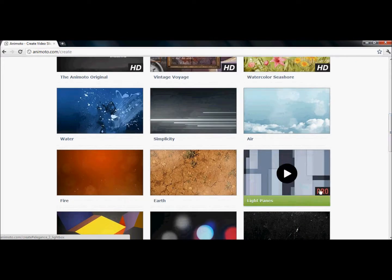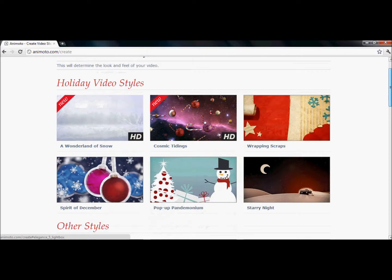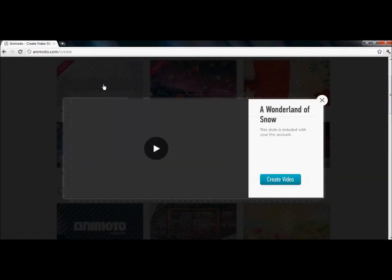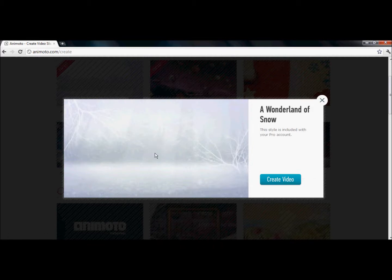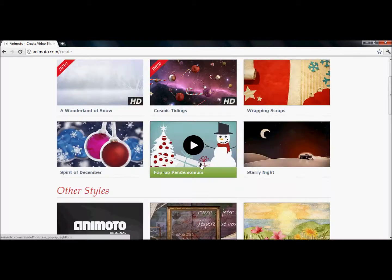I thought I'd tell you that you can't do pro — you can do any other full video, but not pro. I just want to look at some Christmas ones real quick and see what they look like. Nah, I'm not going to do a Christmas one. I'll just do the Animoto Original.